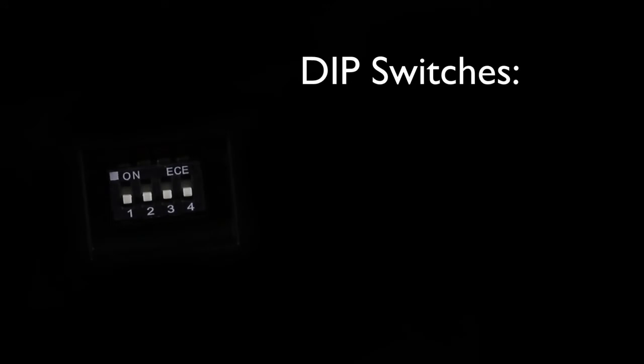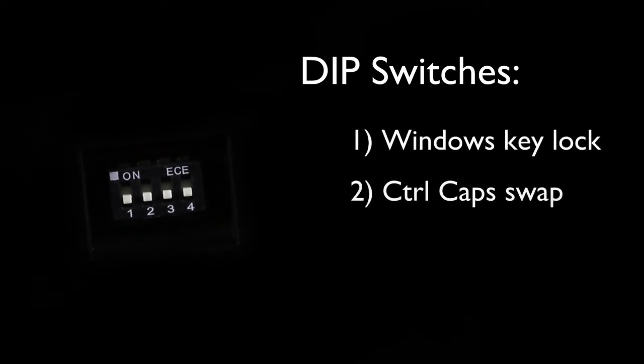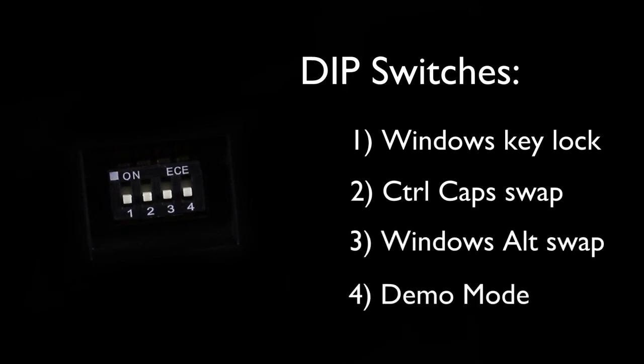There are four DIP switches: the first one is a Windows lock key, the second one swaps the control and the caps lock keys, the third one swaps the Windows key and the ALT, and the fourth one puts it into demo mode.